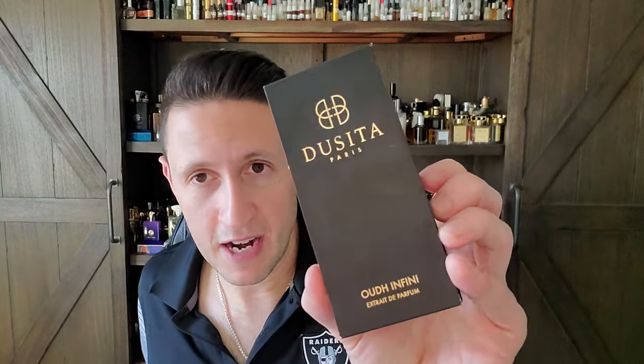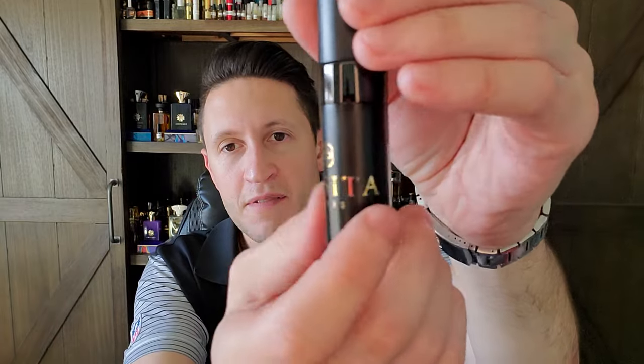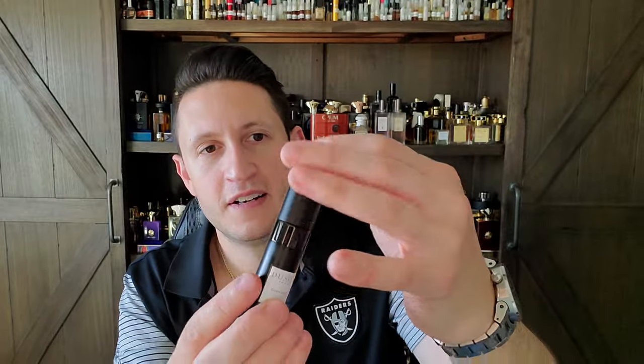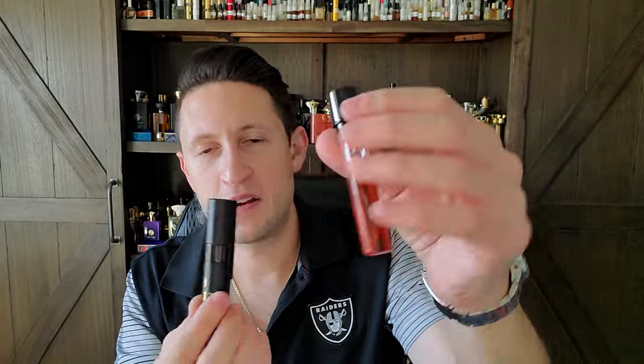I also have a seven and a half mil from the House of Dusita — Oud Infini — and a beautiful poem which I'll read in a second. This is the Discovery Atomizer that the House of Dusita sells. Very basic, just a normal sort of atomizer. You can buy these on Amazon for cheap, and I've got probably five mils left. This is the third full wearing that I've given it, and I think I know the scent well enough to give you an early impression. I'm not calling this a full review because I don't own a bottle — it's not like I've worn it 10 or 20 times.